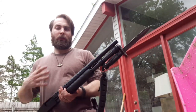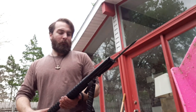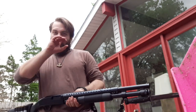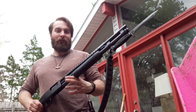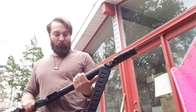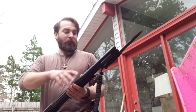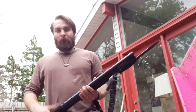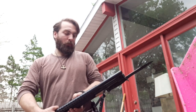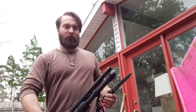What I've essentially created is a modern man's trench gun — a trench broom. It's an American heritage, classic sort of thing to have a shotgun with a bayonet on it. The 590 has double action bars, a heat shield, and a bayonet lug — military tested and proven.